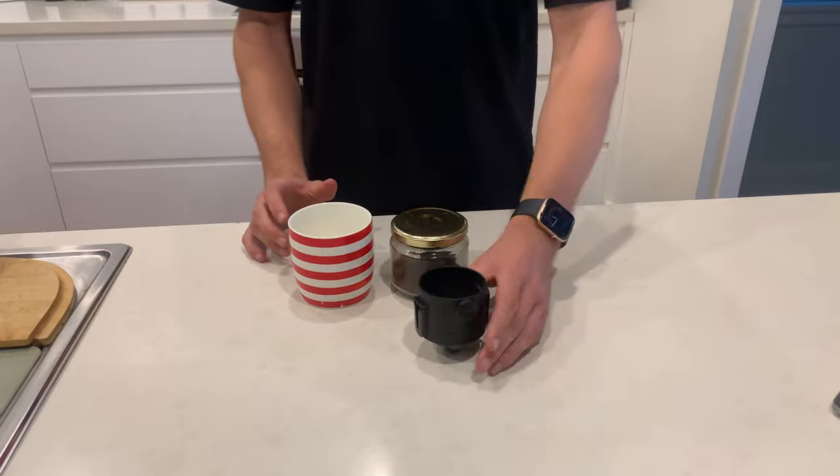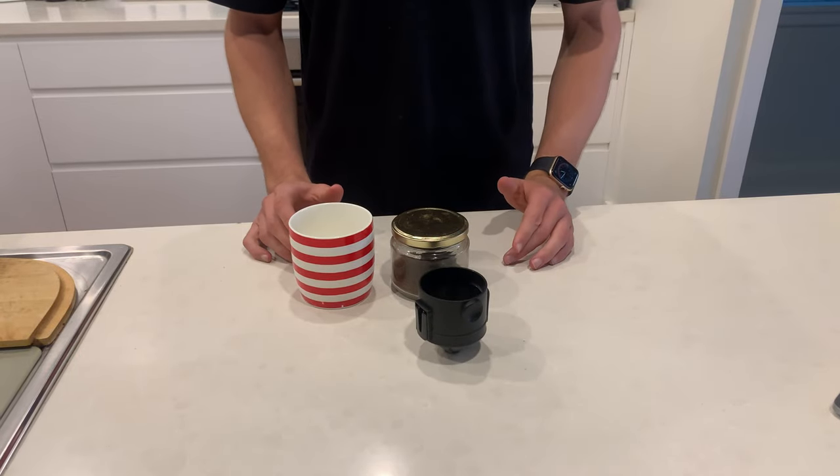Hey guys, it's Nick from Double Shot Espresso. Today we're going to look at the pour over coffee filter. It's durable, lightweight and environmentally friendly.